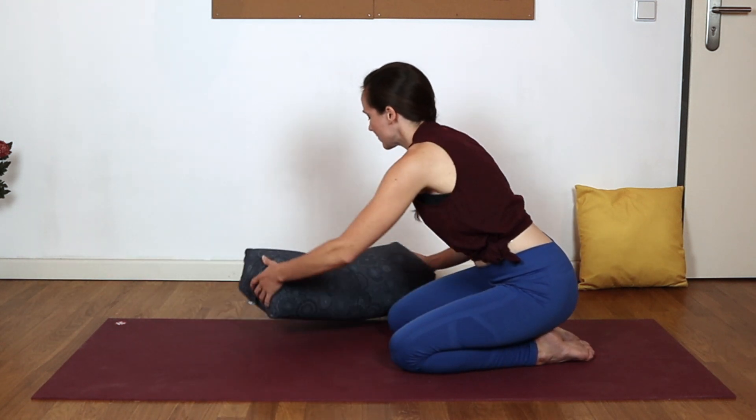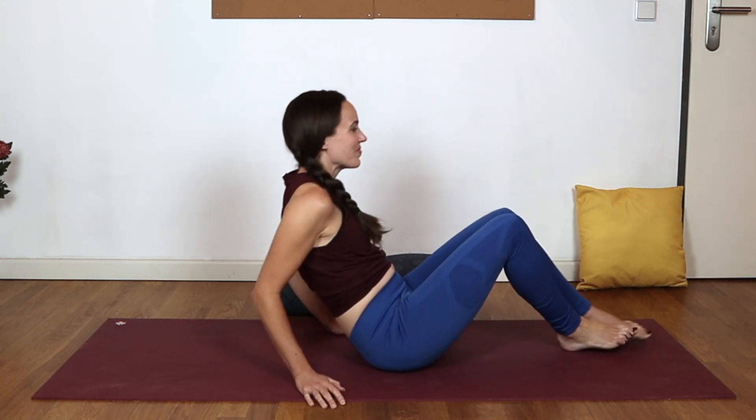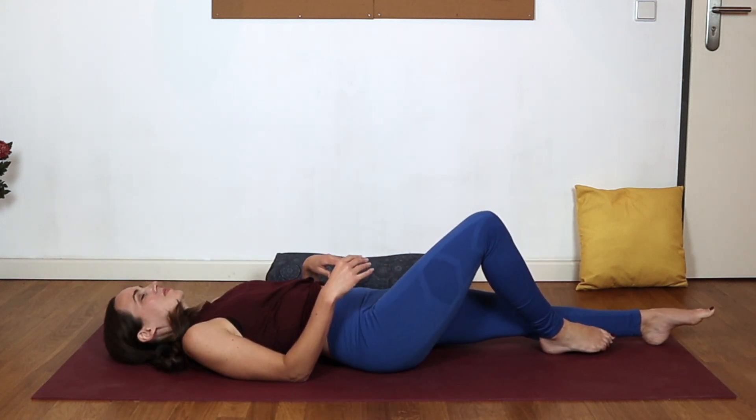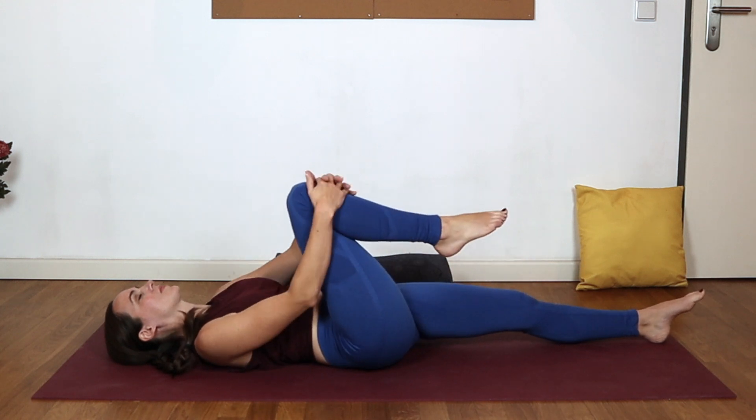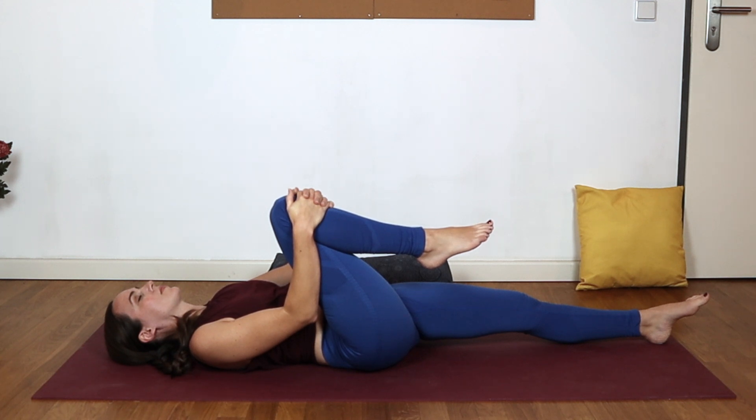Shift your prop over towards the left side of the mat. We'll come back down onto our backs for half-wind pose, extending the left leg long in front of you, gently hugging the right knee in towards your heart. Just noticing if this brings anything up for you, any sensations or gurgling — perhaps the body beginning to react in the way that we want it to. Appreciate whatever that might be for here and now.